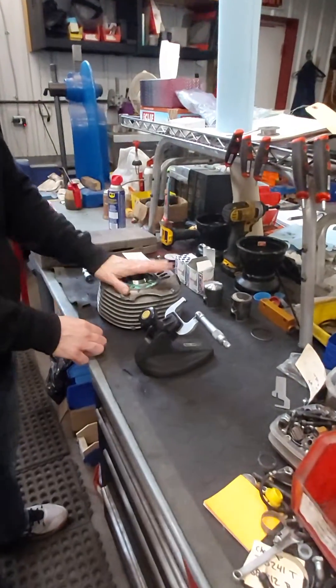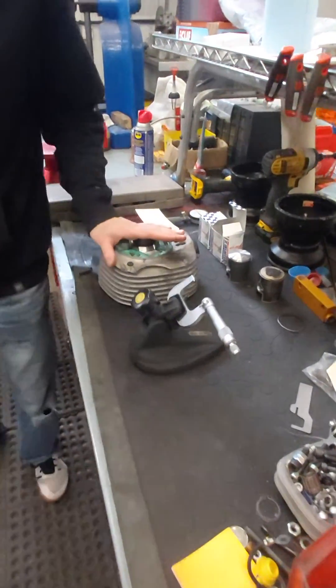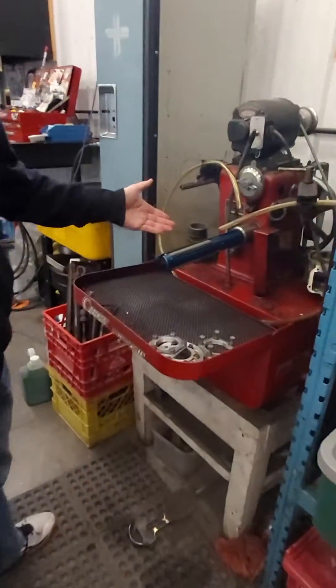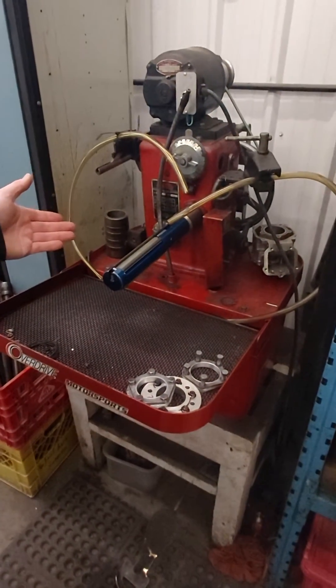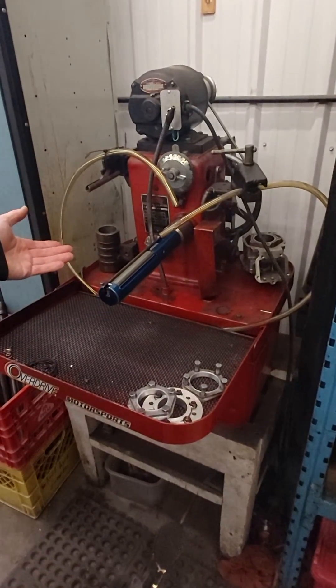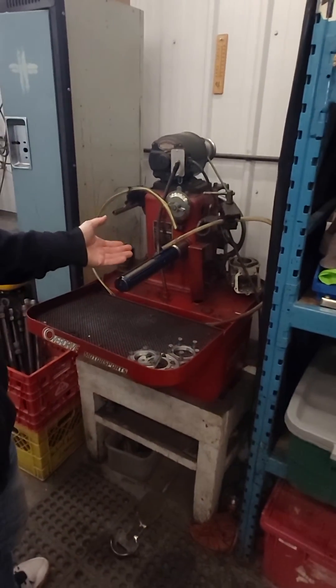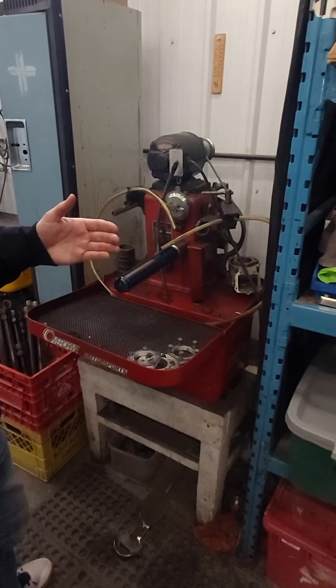Now when we do want to hone the cylinder, we bring it over to the cylinder hone. Like we said, we don't use a ball hone — we use a Sunnen hone with proper stones on it, give it the right amount of strokes. And if we do need to go oversize on the piston, no problem — you can go up to the next step and you'll have a lot of longevity.